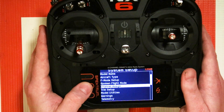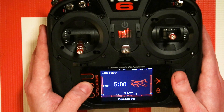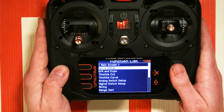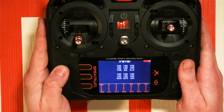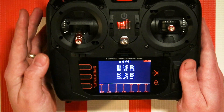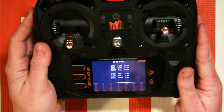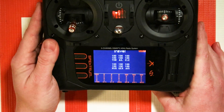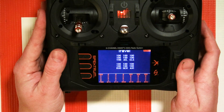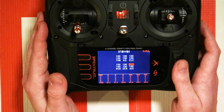Once you've done that, go back to the main screen and then go to servo setup. The reason we're going here is just to confirm that everything is moving the correct full travel. For this switch — your B switch or whatever switch you choose — you need to make sure that the travel is set to 100% up and down. By default it should be, but that's one thing to check if it is not.